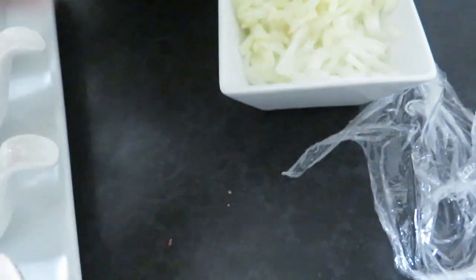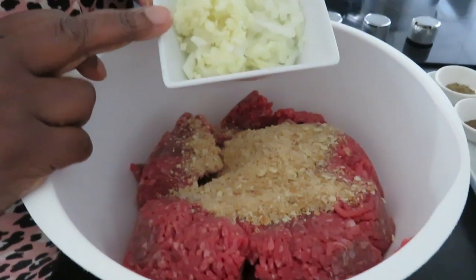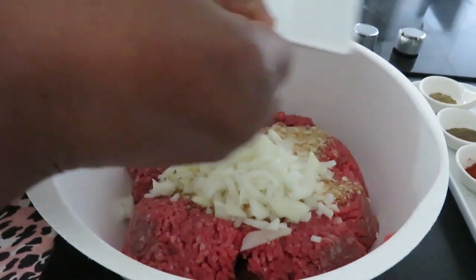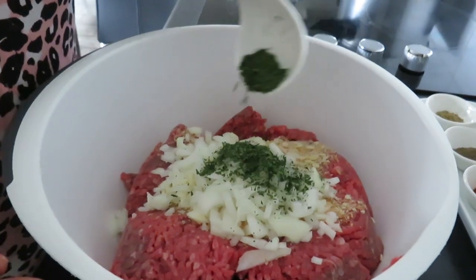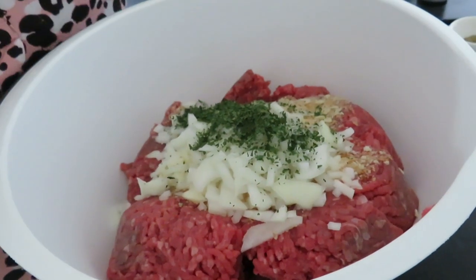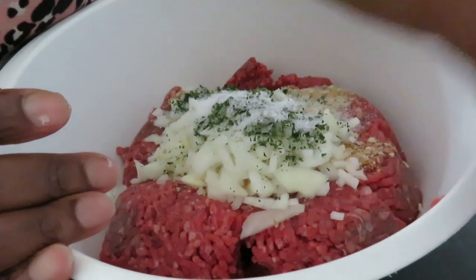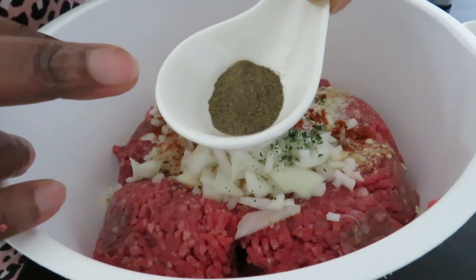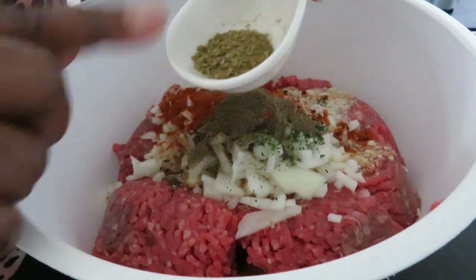First we are going to add our breadcrumbs, and then add the onion and the garlic — two cloves of garlic and one medium-sized onion. And the parsley — I have two tablespoons of parsley. You can use fresh if you have it; I don't have it, so I'm using dry. Then the salt — one teaspoon. The cayenne pepper — one tablespoon. Half a teaspoon of black pepper, and half a teaspoon of oregano as well.